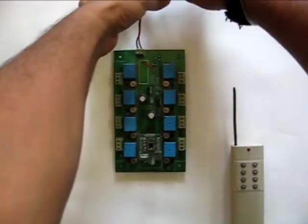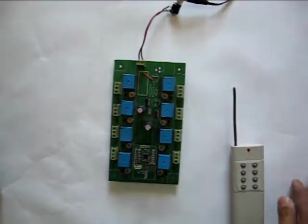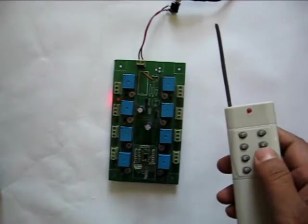Now let us turn on the relay unit using a 7.5V DC supply. The machine is ready to operate. Now you can operate the relay switching using the soft rubber keys on the remote controller.